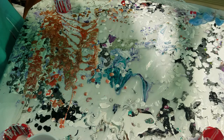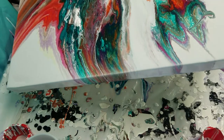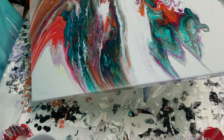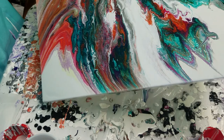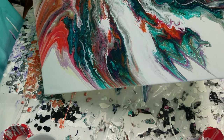All of the colored paints are Masters Touch acrylics in tubes that I buy from Hobby Lobby, and then I mix them with Floetrol and water to like a warm syrup or honey consistency.